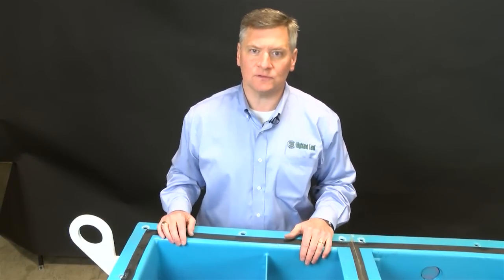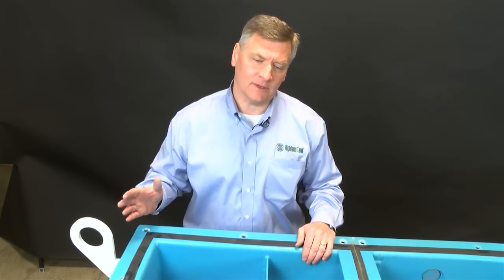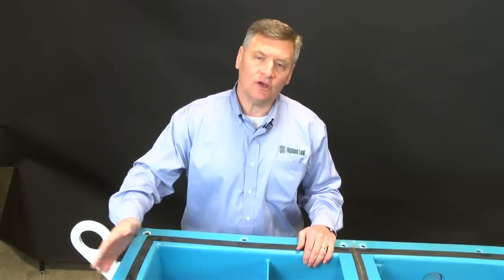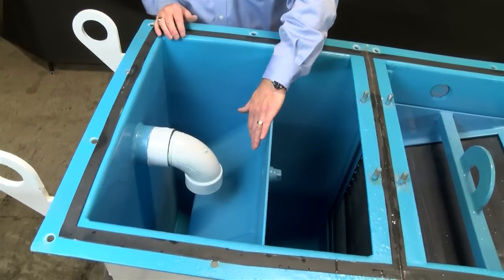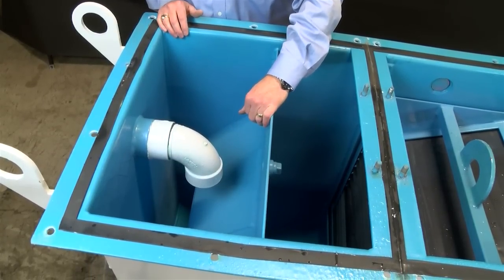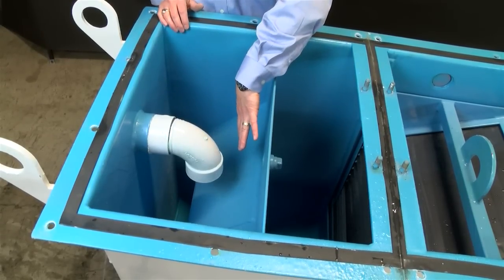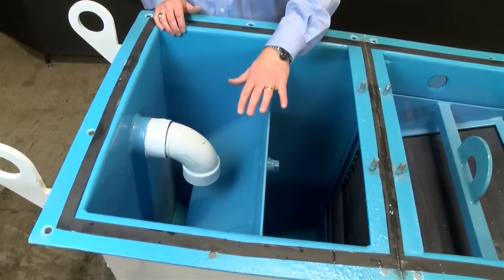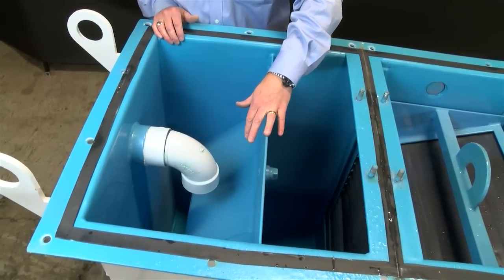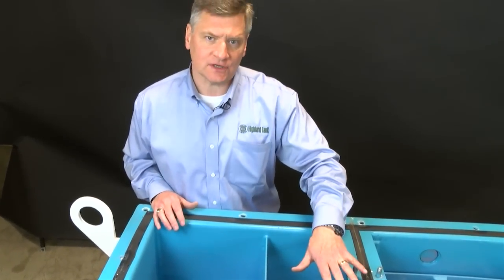With oil water separators, we use gravity flow or pump flow on the inlet side. If using pump flow, that would be a positive displacement pump that will not mechanically emulsify the oil and water. As the flow comes into the above-ground oil water separator, it hits the diffusion baffle. The diffusion baffle serves three functions: it slows down the velocity of flow, creating laminar flow in the tank; as the flow hits the 45-degree plate, it diverts flow to the front of the tank, utilizing the full length of the vessel; and it disperses the flow to the full width of the tank, utilizing the full surface area of the coalescers.